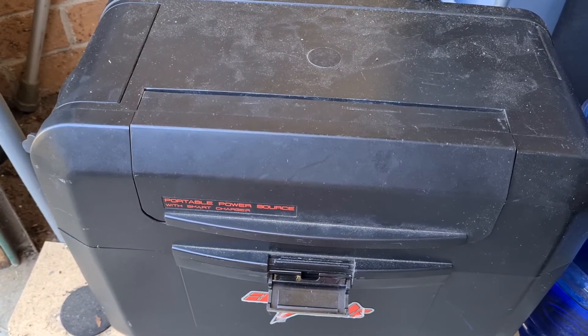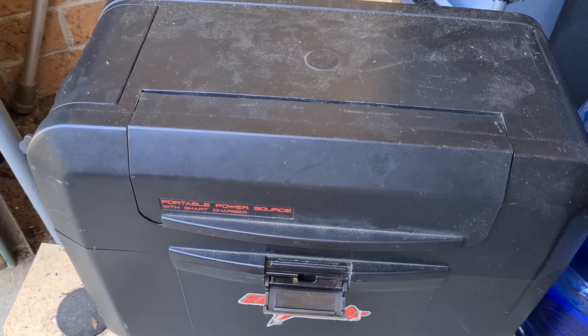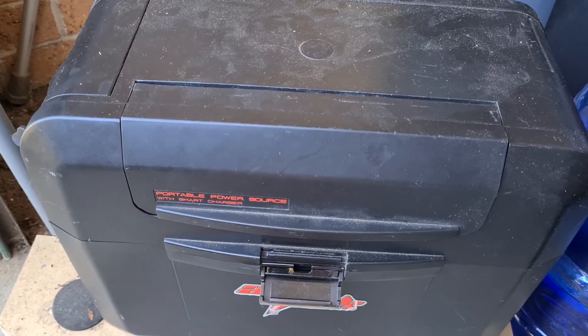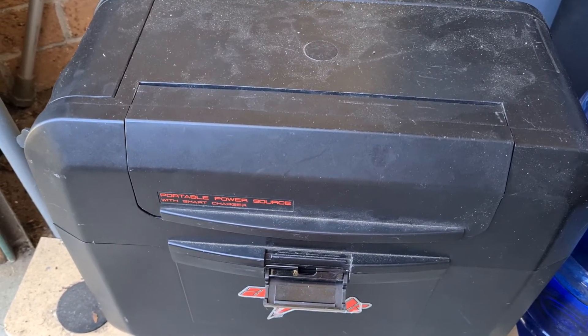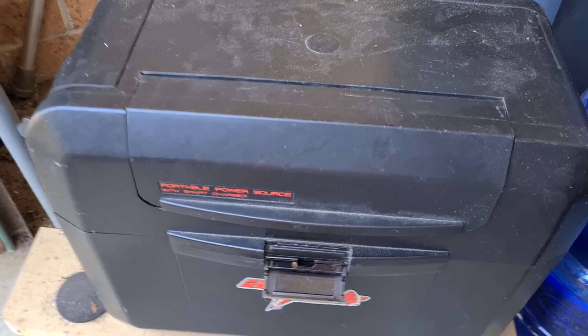I've had it for a couple of years now and it's working fine. It's obviously brought the weight down from almost 40 kilos to 10 kilos, so that's one big advantage. It will also charge quicker, and I can run it down to 0%.